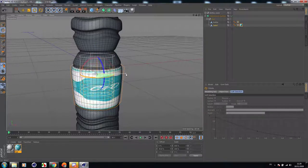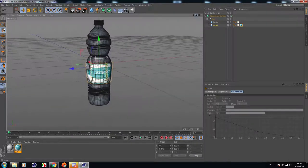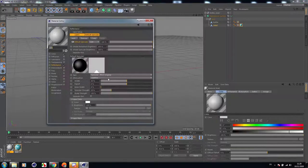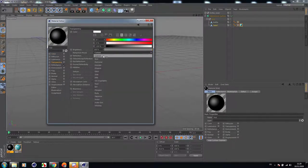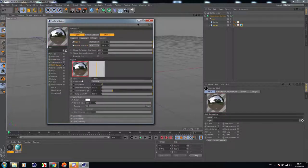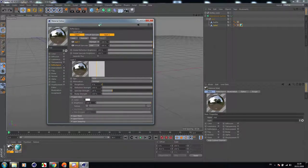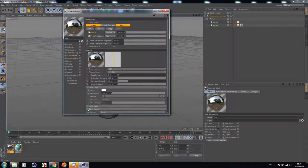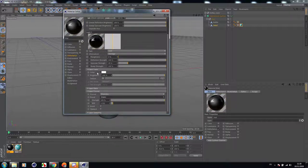I think it's perfect. Now let's create a water texture. In the transparency, choose Water. Go to reflectance, add GGX, then go to Layer Fresnel and add a Dielectric preset. Choose Water. Check the transparency. I think we are done here.